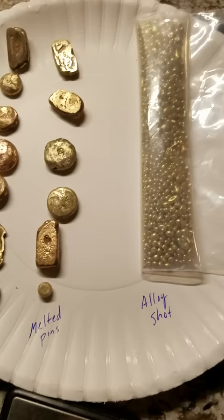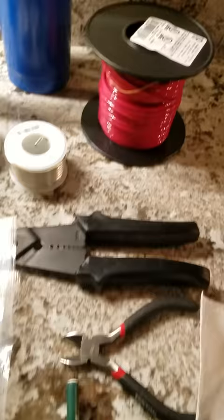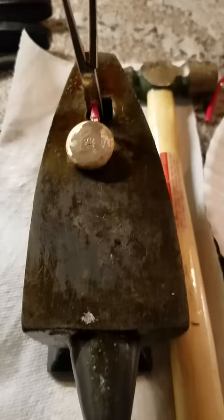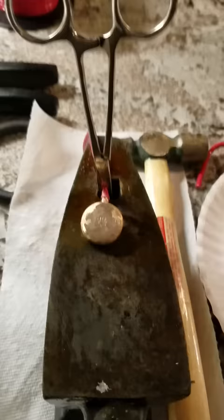You will need a propane torch, silicone, solder, paste, 10 gauge wire, wire strippers, and wire cutters. You do not need an anvil — you can use any hard surface. You will need a small hammer and some hemostats or small needle nose pliers; you can put a rubber band at the top to hold them tight.